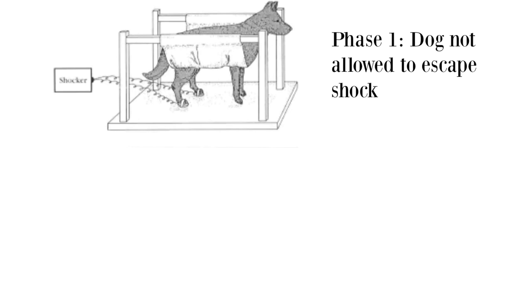Back to Seligman's study. He was interested in classically conditioning an escape situation, and his research team conducted a study on dogs. First, they conditioned a dog to fear a sound by pairing the sound with a shock — every time the dog heard the sound, it got a shock. During this conditioning phase, the dog was not allowed to escape the shock, and it soon became afraid of the sound preceding the shock. The dog had been classically conditioned to exhibit fear to a sound.